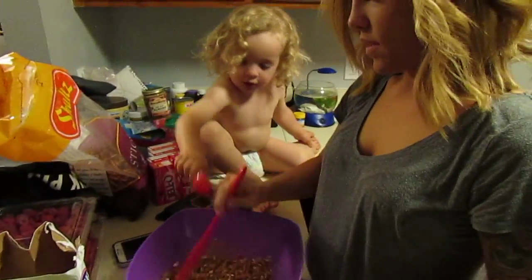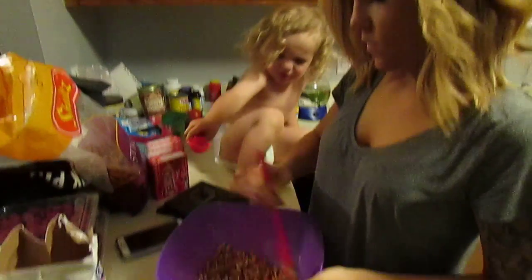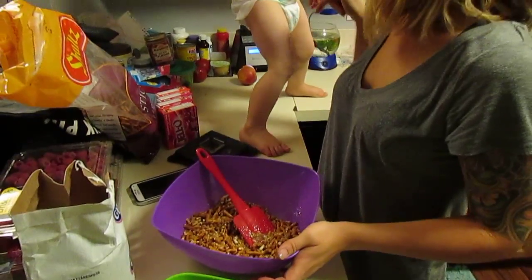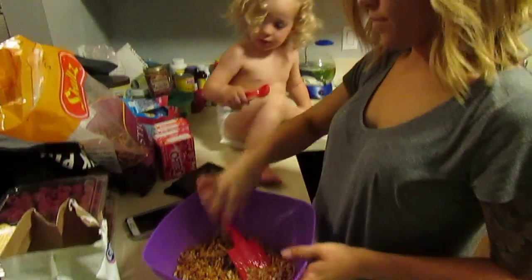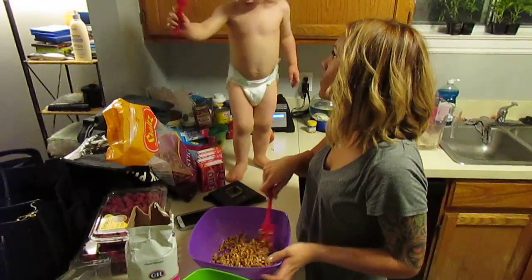Oh, you want to help too? Thank you. Are you helping? Okay, patience. Sit on your bum, sit down. What do you need to have? Patience.